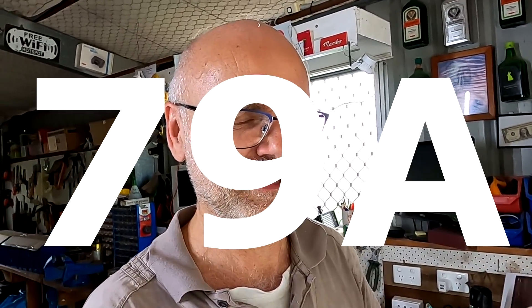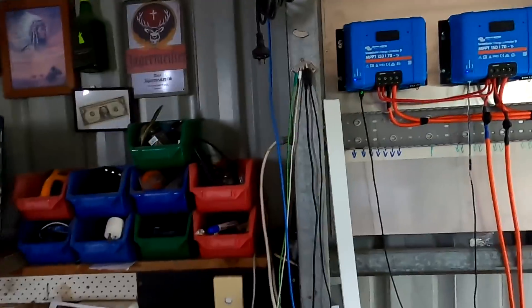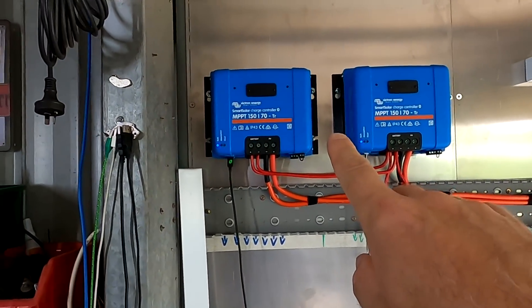Welcome to the Ofquit Garage in sunny hot Australia again. Happy afternoon — what a beautiful and wonderful day we have today. It is the first time I have seen 79 amps outside. 79 amps! And this is with the new solar charge controllers here.